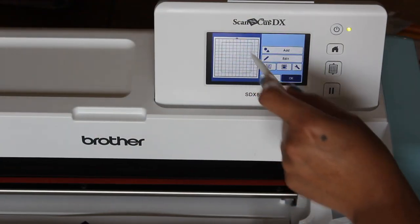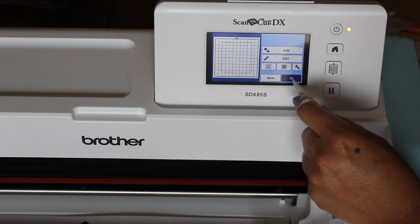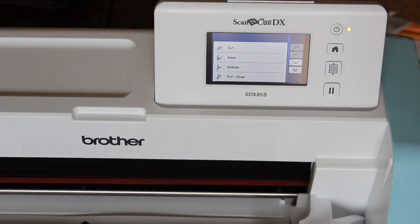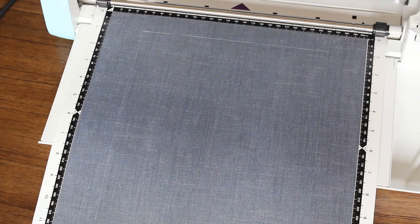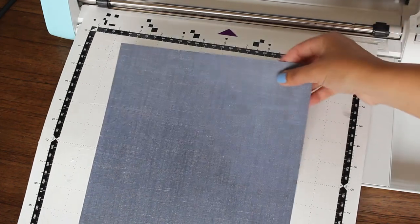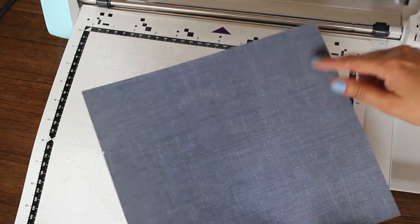I have my file ready. We have our little template here and I am going with a denim colored pattern paper. We'll select and cut. Press start — it cut in less than a minute. I'm going to unload it. And now for the reveal — here is our paper. There are a couple notches again, and that's where our score lines will be for our pocket.